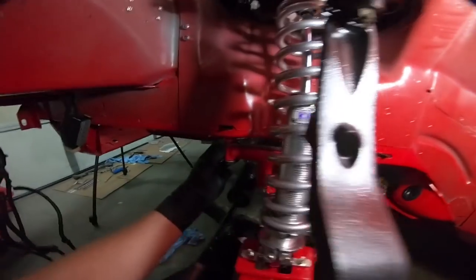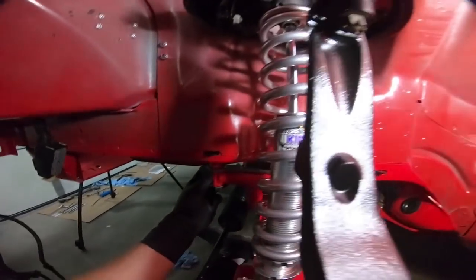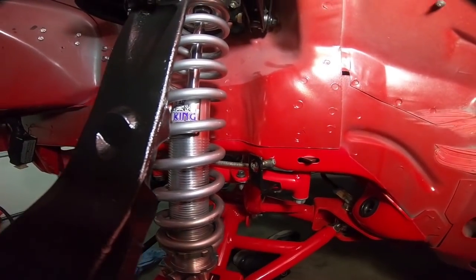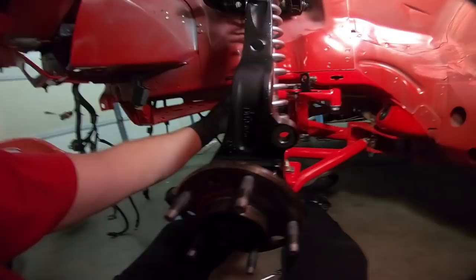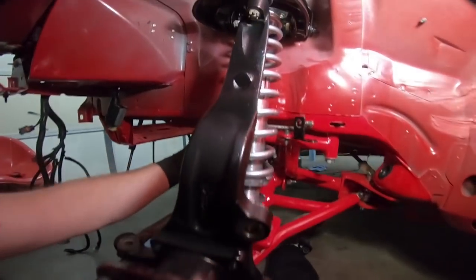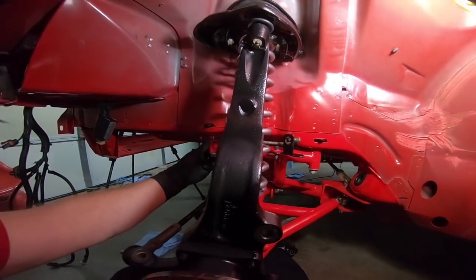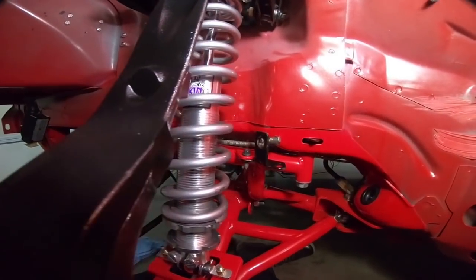I've bent it around a little bit at a time and I think I'm happy with it up until this point. I'm going to go ahead and grab the caliper and get everything lined up so we have an idea of where everything is going to be sitting and where this needs to be adjusted. Then we will move to the inside.